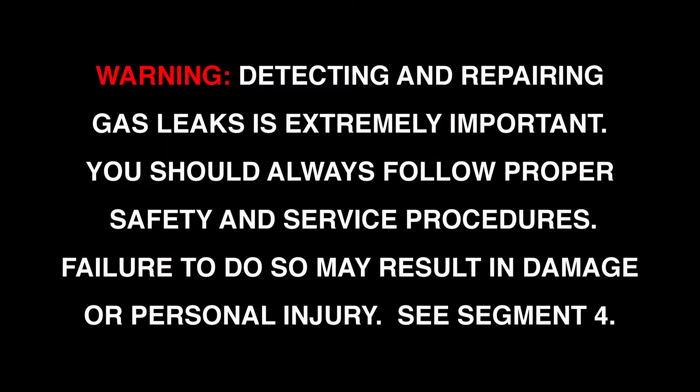Detecting and repairing gas leaks is extremely important. You should always follow proper safety and service procedures when working on any LNG system. Failure to do so may result in damage or personal injury. Please review the safety procedures in segment four before proceeding.